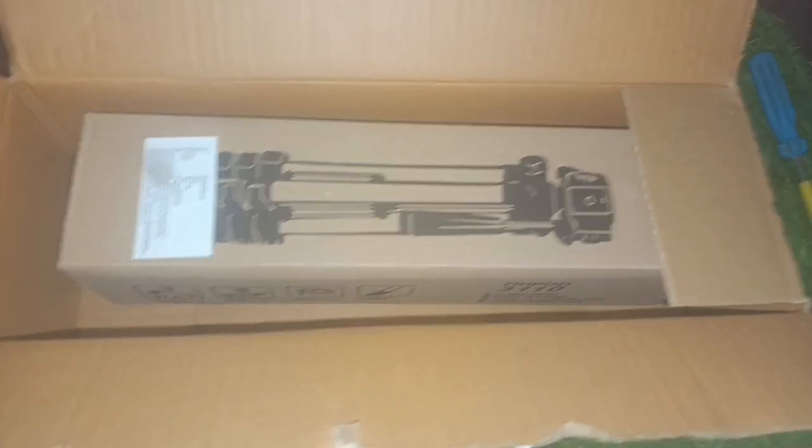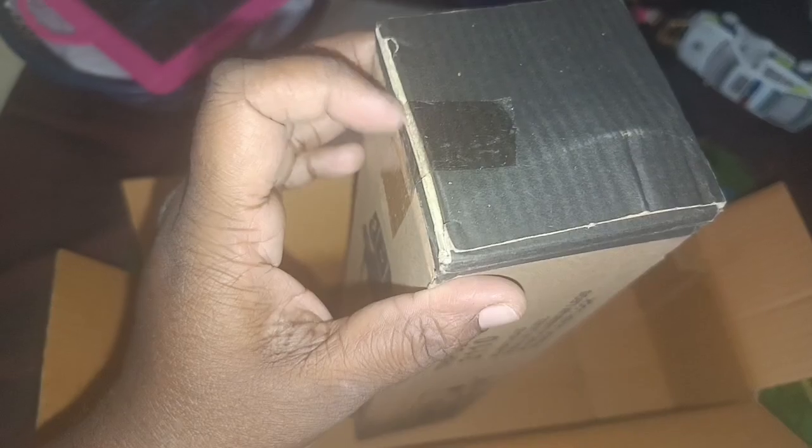Now we are going to show you a low-cost tripod — tripod model 3101. The price of this is $400.